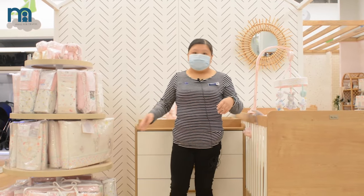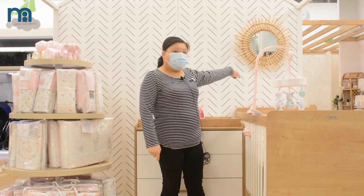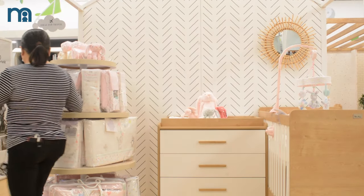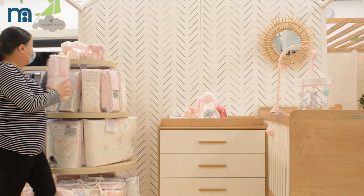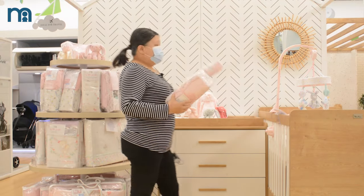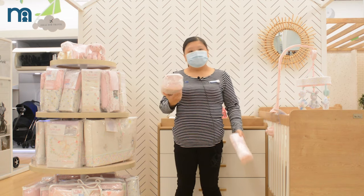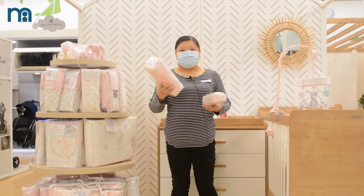The long bumper is for after 6 months and covers the entire cord. Some of the blankets also come in sizes — this one is for infant to around 1 to 2 years old, and this one is for after 2 years old.